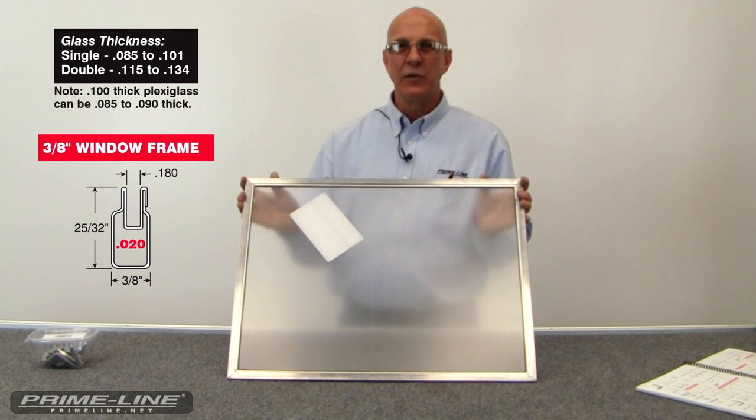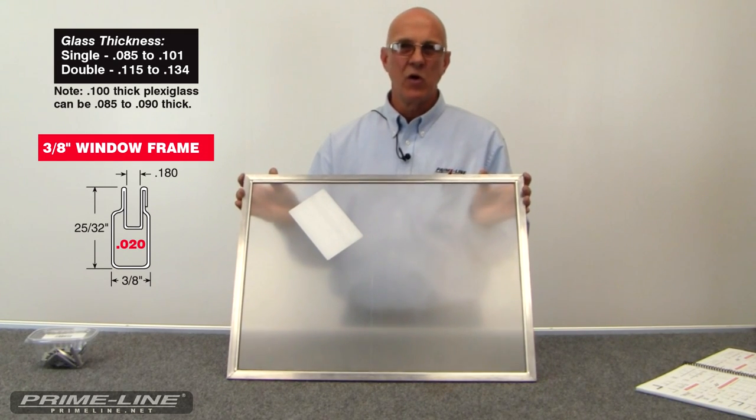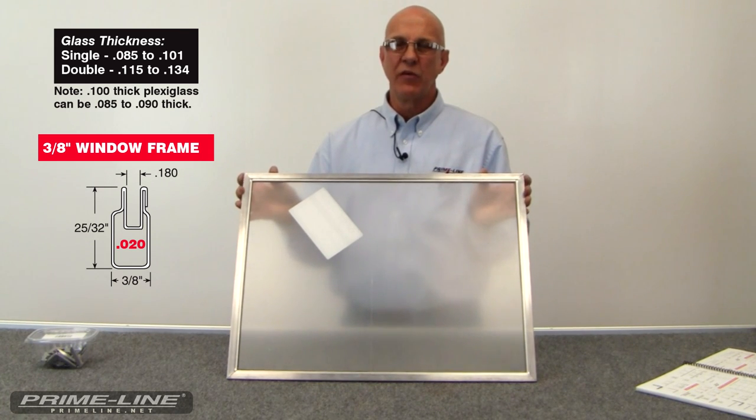Hi, we're at Primeline Products today and we're going to show you how to make a storm window or a temporary replacement window using 3/8ths window frame in just a few easy steps.